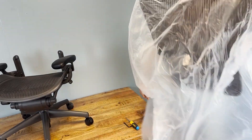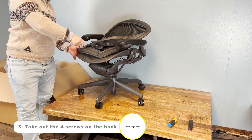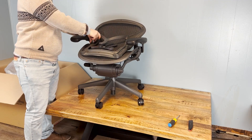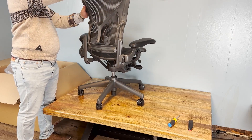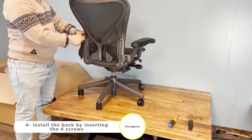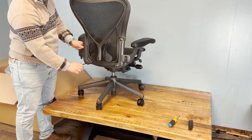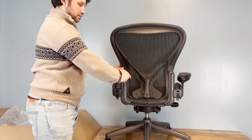One of the standout features of the Herman Miller Aeron Chair is the PostureFit System. We'll start by unscrewing the four screws on the back of the chair, then install the back by screwing the four screws again. Make sure those screws are tightened.